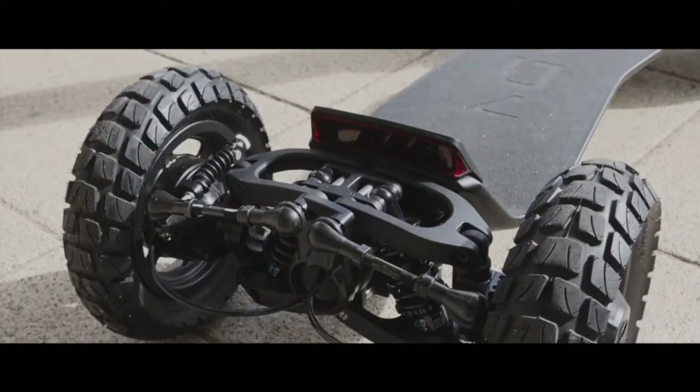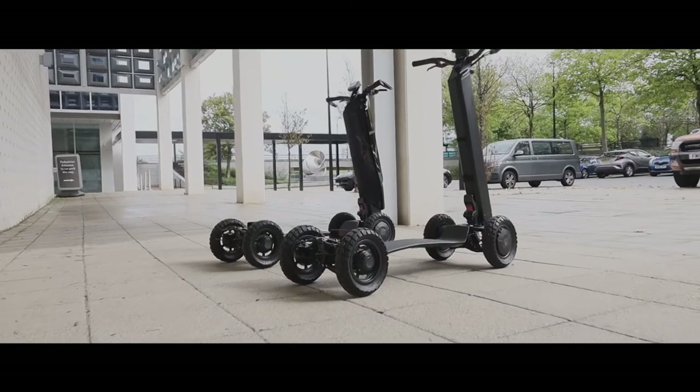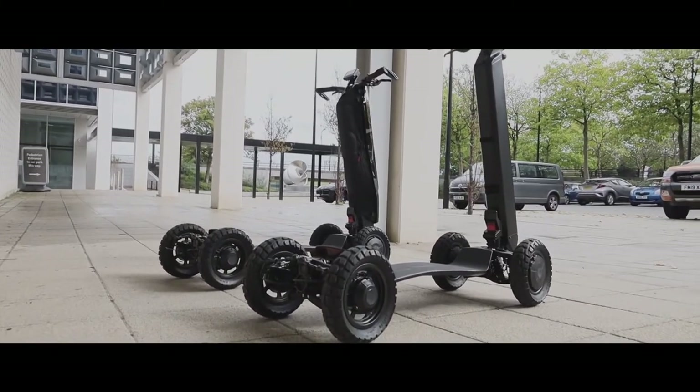There are lights on the front and back, and the D-Fly comes with rear indicators as standard. Front indicators will be an option built into the end bars, and it also has a reverse mode.